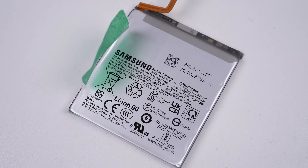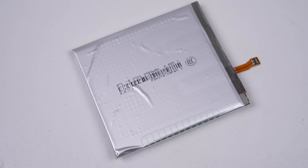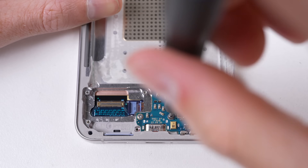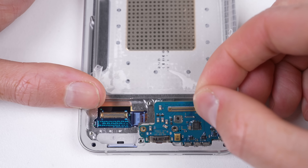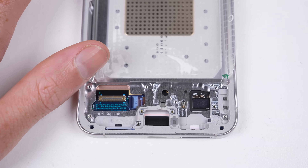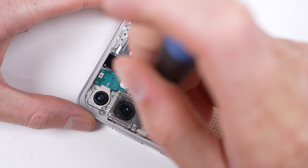The battery from the S24 is rated at 15Wh with a capacity of 4000mAh. Back inside the phone, we can remove the charge port and SIM tray, which is held in with three additional screws. Not only is it easy to replace, but it and the display have modular cables, so if you happen to damage them while removing the battery, you can replace the individual cables, not the whole screen.